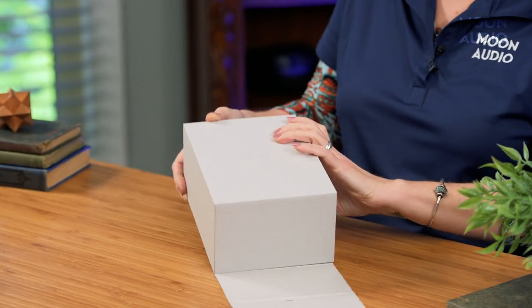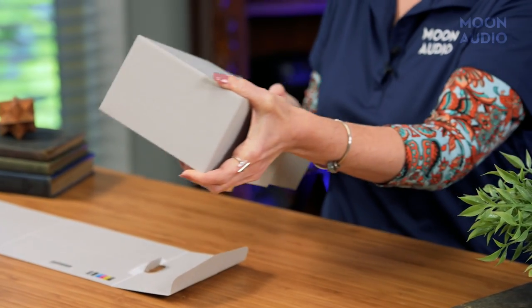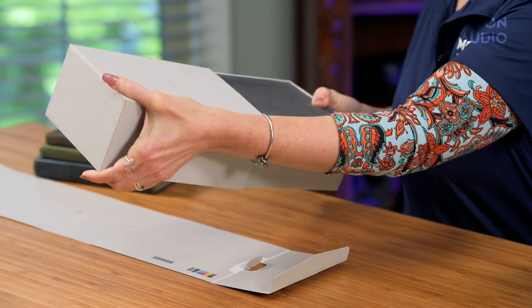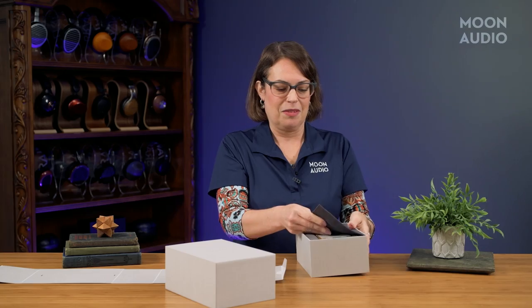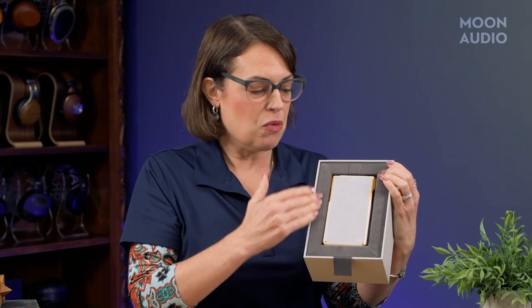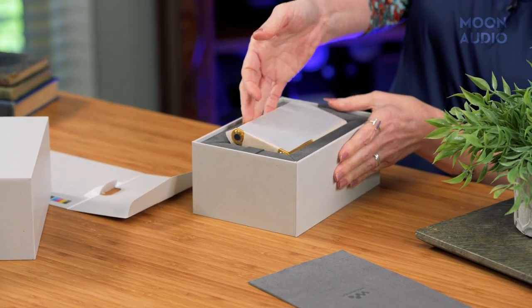I love the packaging — it's biodegradable and they don't use any plastic, which is great. Look at this presentation: it's got a velvet or velour surround, which I think is very befitting for a gold DAP. Let's get this out of the box.